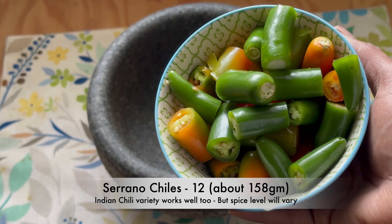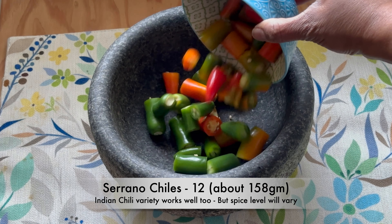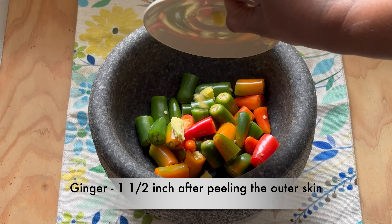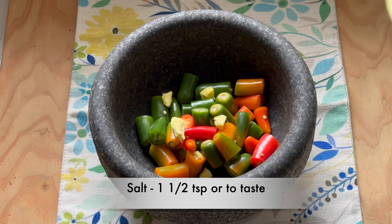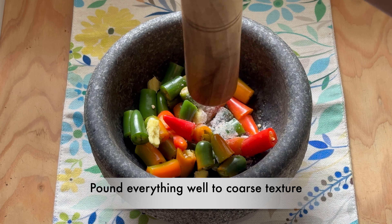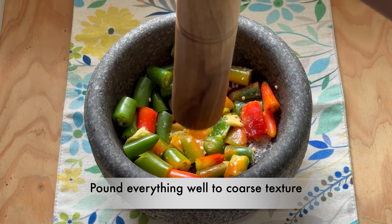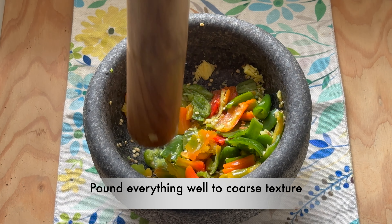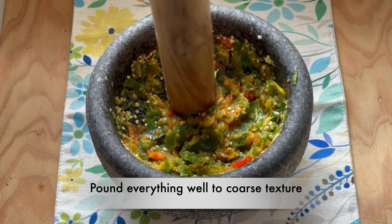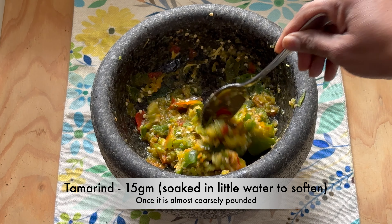Take about 12 serrano chilies — I'm using a combination of unripe and ripening ones, but you can use just unripe chilies. Add them to the mortar along with one and a half inches of ginger after peeling the outer skin, and one and a half teaspoons of salt or to taste. Pound everything well to a coarse texture.